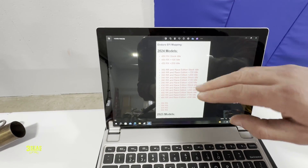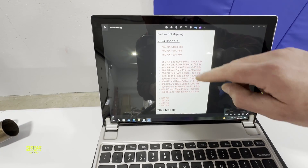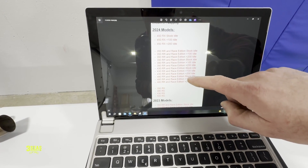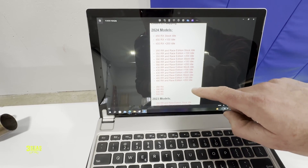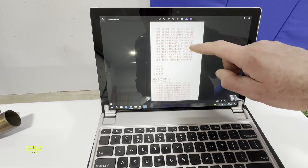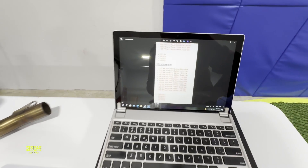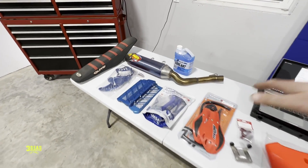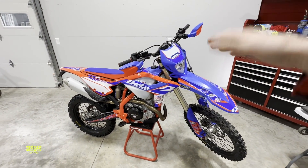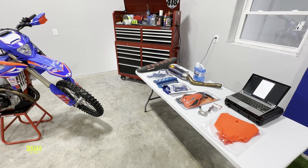So, Enduro EFI Mapping. I took a screenshot off the dealer portal. There are 450 RX maps — stock and two idle adjustment ones. For 24s, there are 350, 390, 430, and 480 stock maps plus idle variants: plus 100 or plus 200 RPM idle. That means it'll idle higher than stock — that's all that means. There is no FMF map for a 23 or a 24. So you guys are totally fine — if you want to buy an FMF, you don't have to go back to the dealer, as long as the bike's initially been remapped when they sold it to you. This one has not been done yet, so we're gonna remap it, put the exhaust on, and restart it — to see how much louder the FMF is and how much cleaner it runs.